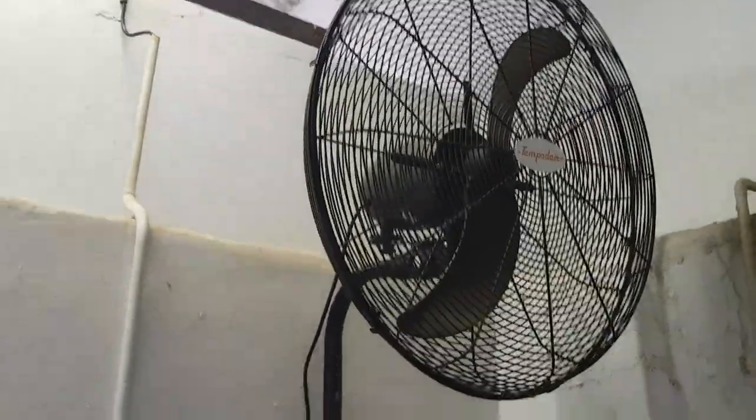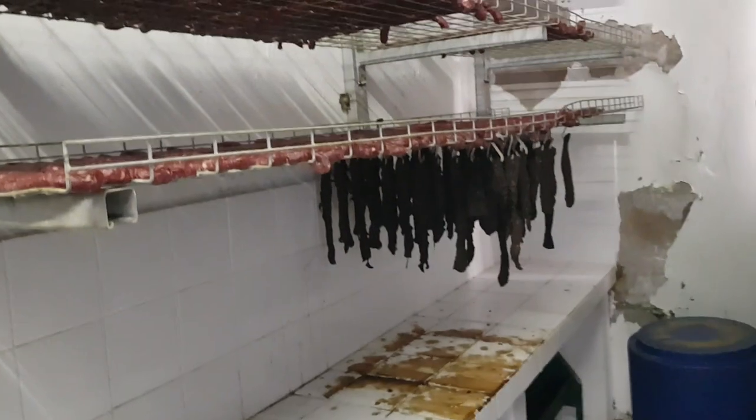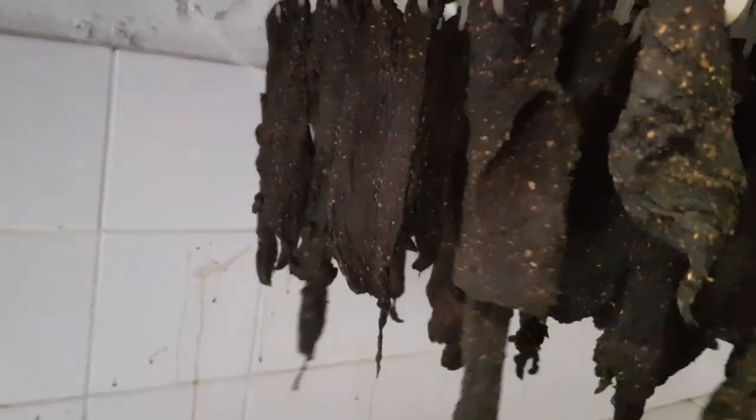I really hope you enjoyed seeing how I process the droëwors and the biltong. I do have two huge fans that I use to put a nice amount of air on them to keep the flies off and whatever else. As you can see, the fans really work well — they help them to dry out faster and also help to keep the flies off.